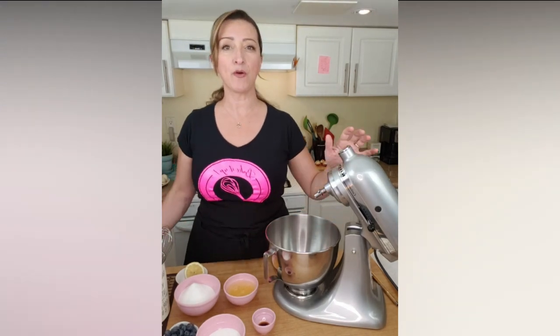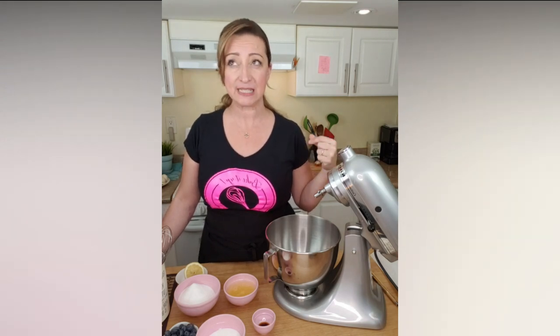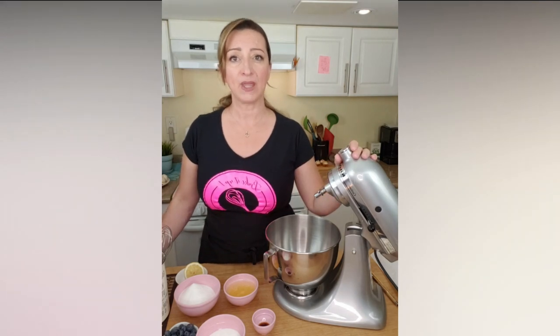Mini pavlova, or pavlova cake, or meringues, is nothing but sugar and egg whites. You add a little bit of lemon because it makes them whiter and also because there is a little bit of citric acid that helps with the foaming, and then a little bit of vanilla to give some flavor. They are extremely simple, but you need to know exactly the amount of sugar and how to bake them to get those beautiful pavlova nice and white.